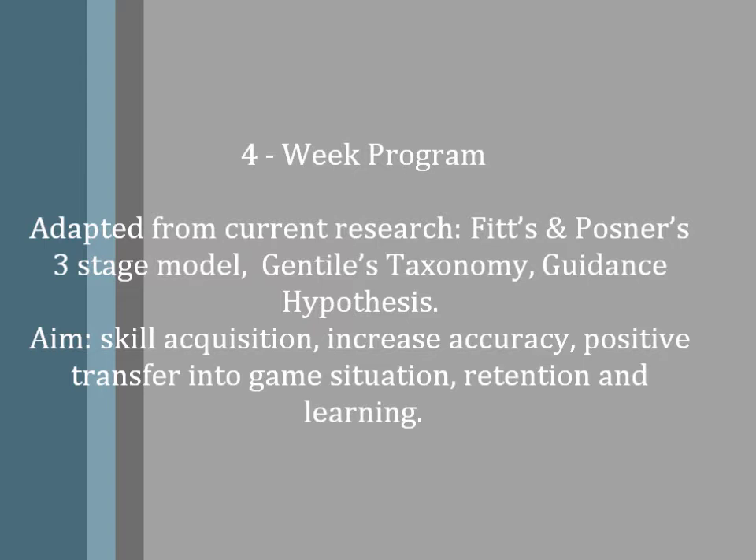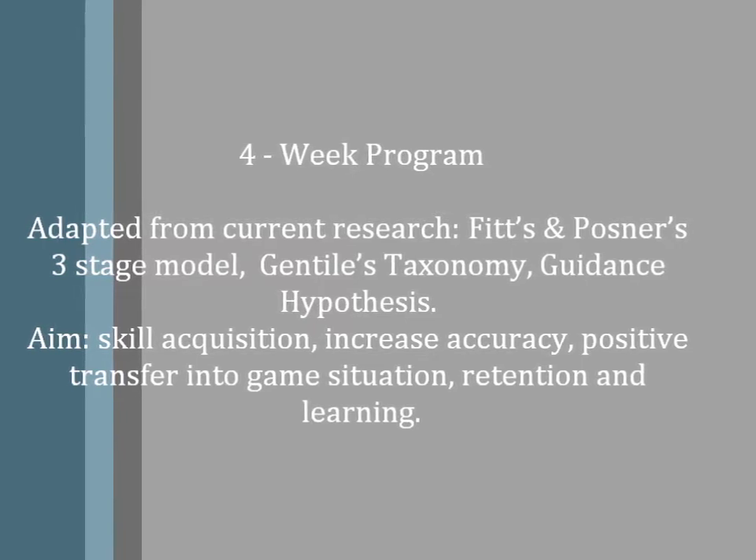The aim of this four-week program is for skill acquisition to increase accuracy, foster positive transfer into a game situation, retention, and motor learning.